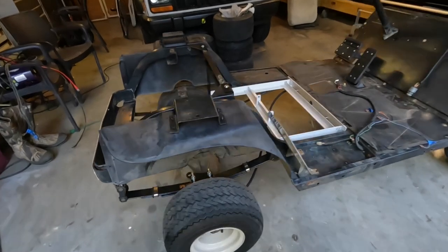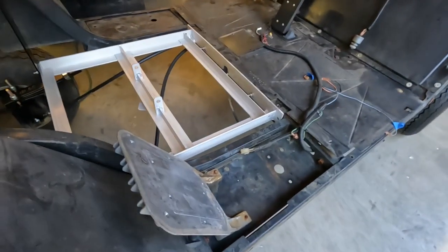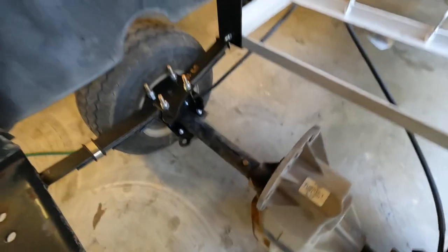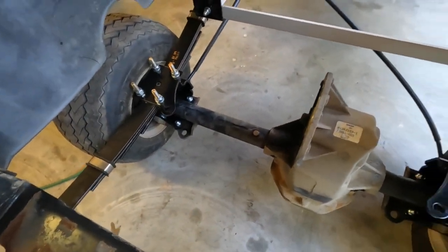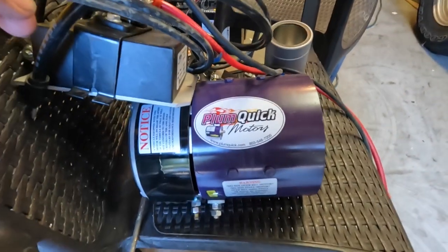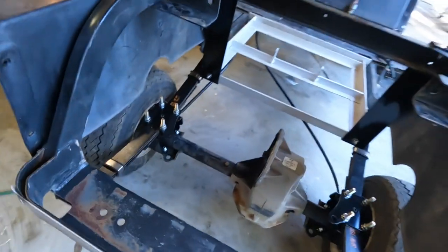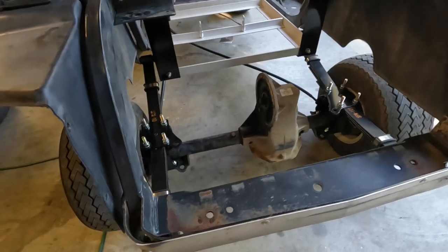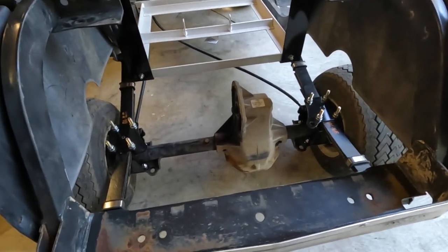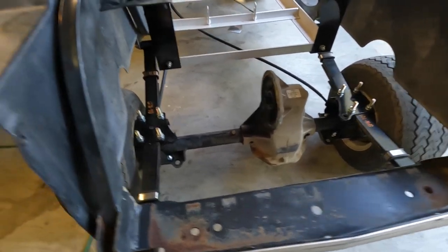Alright, my next steps are to install the controller and put the motor on. I got my motor back from Plumb Quick — it's right here. It's the Bandit upgrade, supposed to add about 30 percent more torque and 30 percent more speed. We'll see.